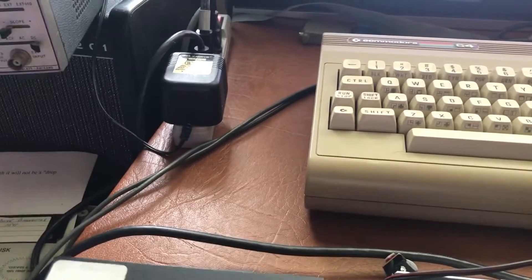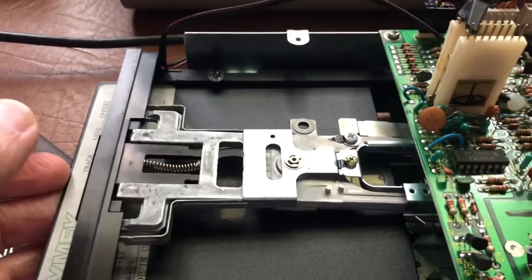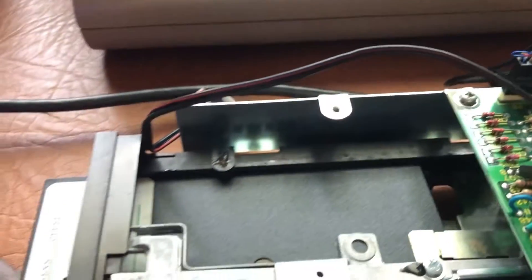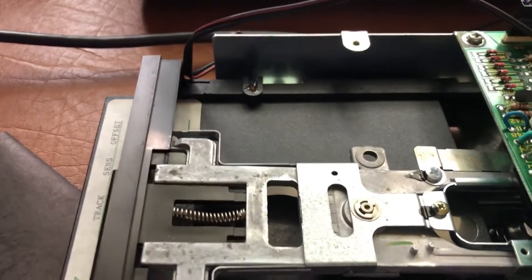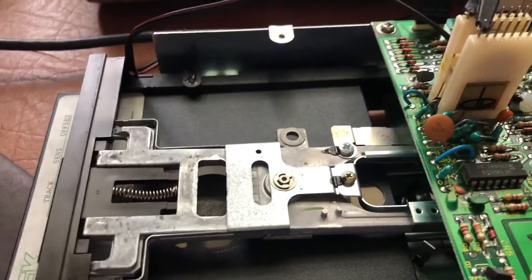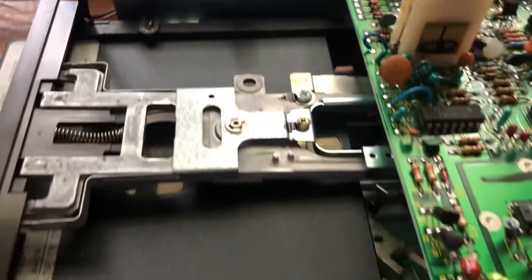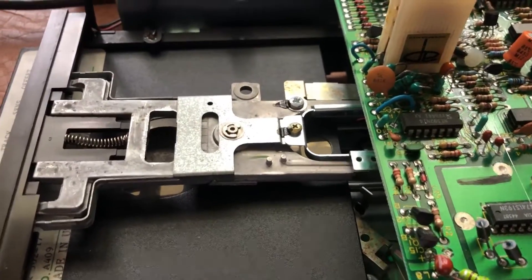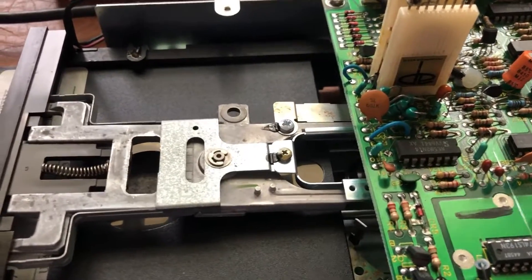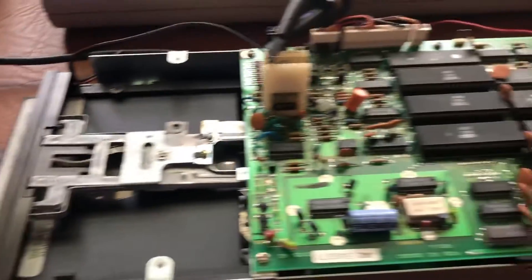Insert the analog alignment disc. I like to have the spindle spinning when I clamp — some of these clamps have a little high tolerance and when they clamp the disc it wobbles a bit. I try to have it spinning so that when I put the clamp down and the disc engages with the spindle hub and top piece, it seats correctly. That's important, especially when doing a drive alignment.